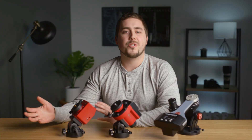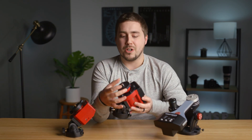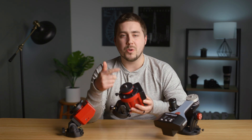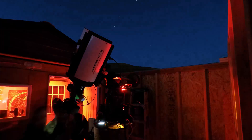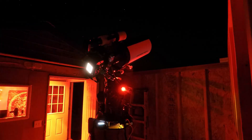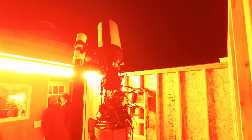A tracker for astrophotography is basically a little device that has a motor in it, and that little motor turns a wheel that rotates once every 24 hours. The reason that we use these as astrophotographers is they allow us to keep one star or one galaxy in our field of view throughout the night.